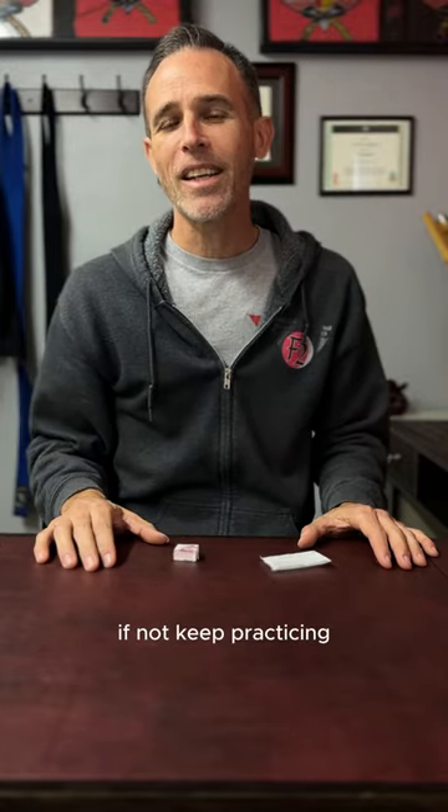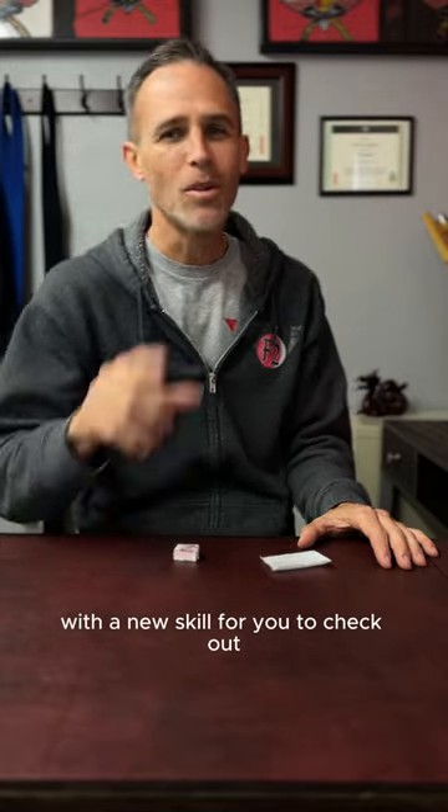If you already have that down, fantastic — comment down below with 'hey I can do that.' If not, keep practicing. I'll be back tomorrow with a new skill for you to check out.